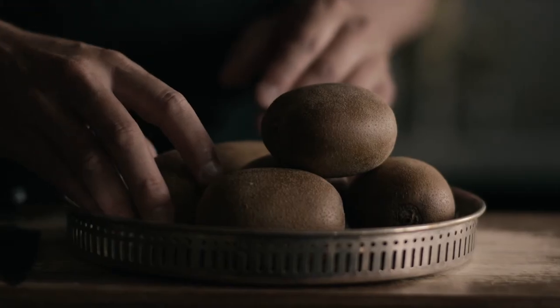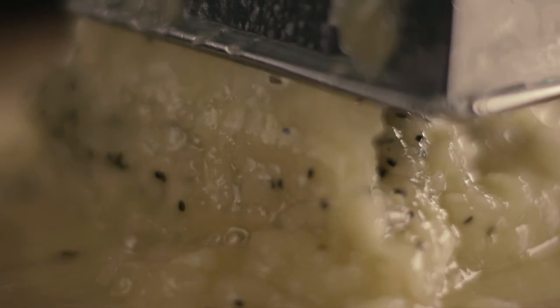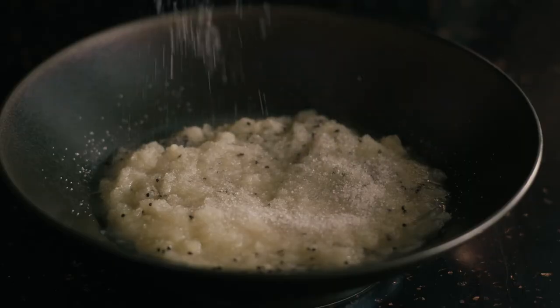We finished the trifle with the golden kiwi fruit jam — very sweet, very juicy. Peel the kiwi fruit, grate them on a grater, and mix them with some sugar and a little bit of olive oil.